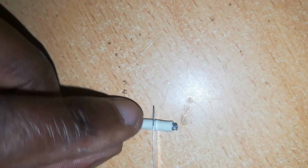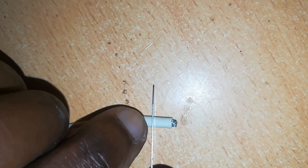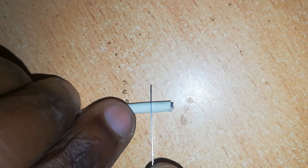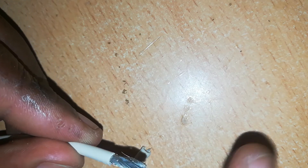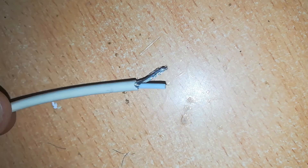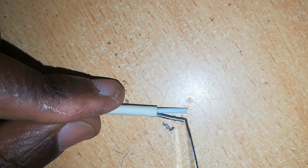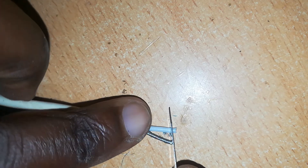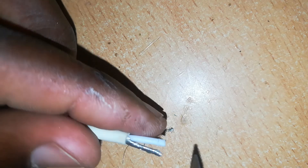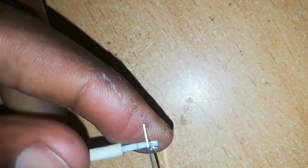Next, prepare your wire. Cut off the rubber sheathing one centimeter from the end and separate the wires. The V-out cable is the one with white insulation; the V-return is the uninsulated one. Cut off one millimeter of insulation from the positive cable to prepare the area for attachment.